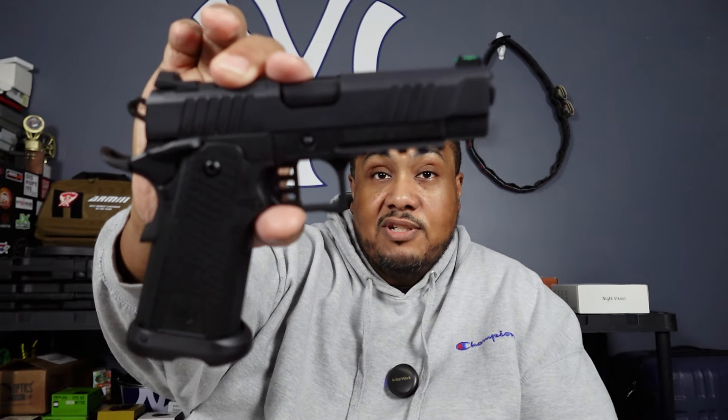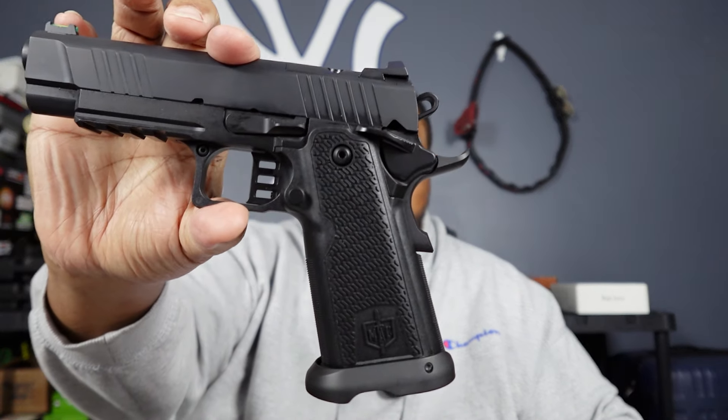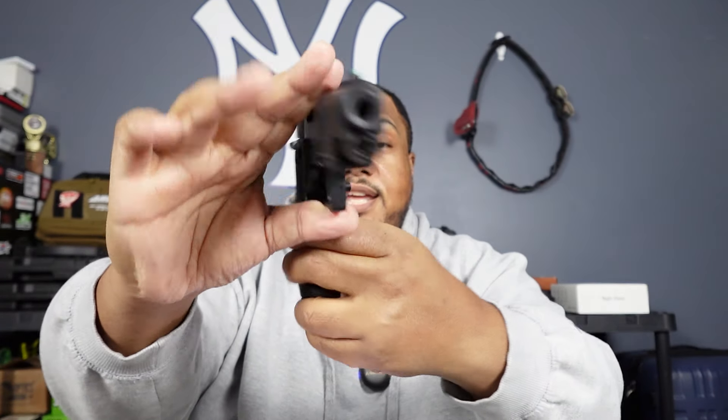We'll take it out, run some rounds through it, and see what it's gonna do. So far it seems like a pretty nice pistol. Fat Guy Nation, I just wanted to do a quick unboxing so you guys can see what we got going on — this will be what we're running first. We'll take it out and try to beat it up a little bit.